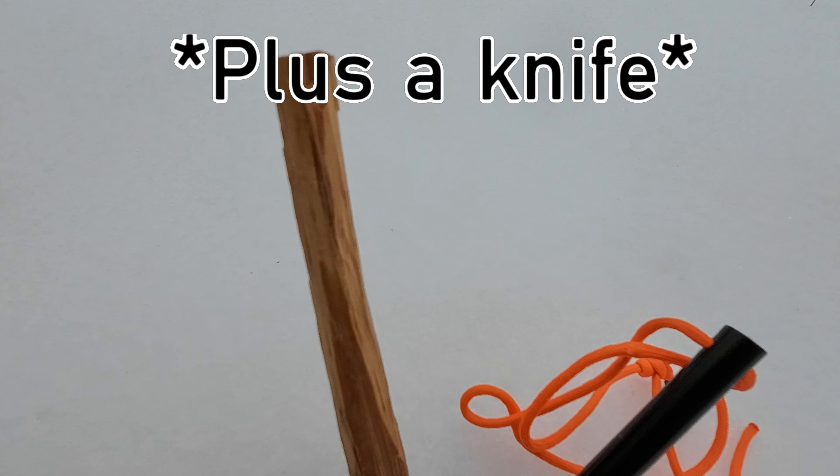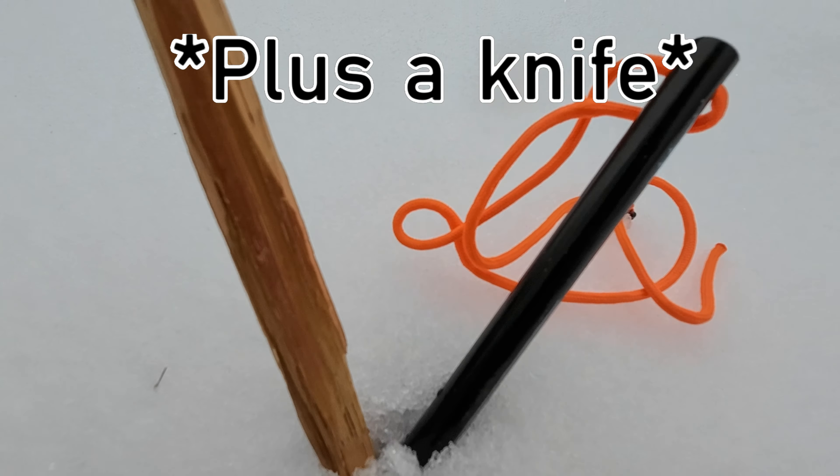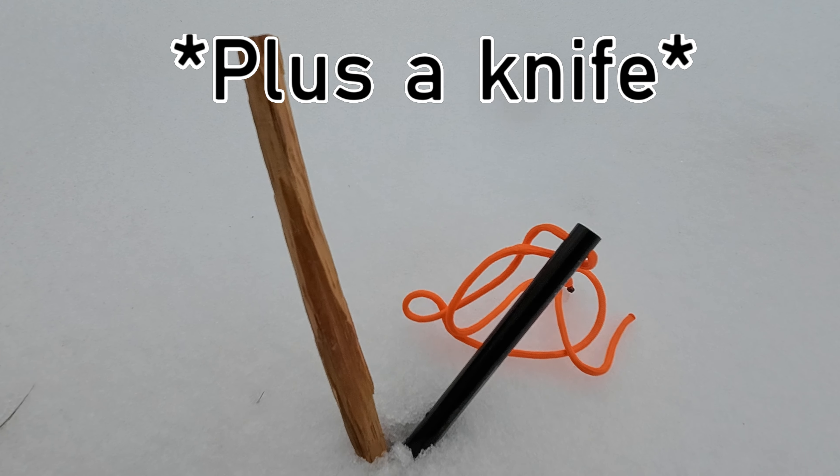What's going on guys? It's Sam from Caspers Camp and today I'm going to be showing you how to make a fire in the snow using a piece of fatwood and a ferro rod, also known as ferroceum rod. So let's get right into it.